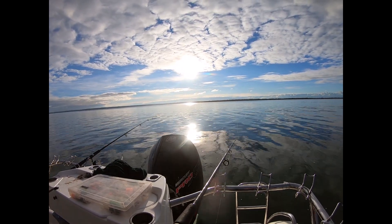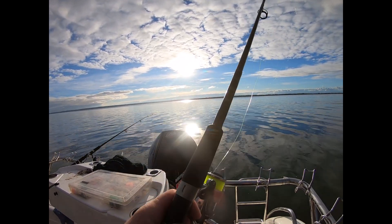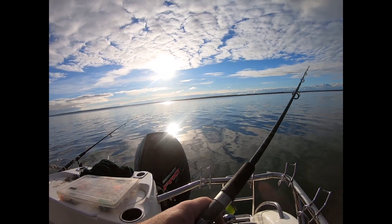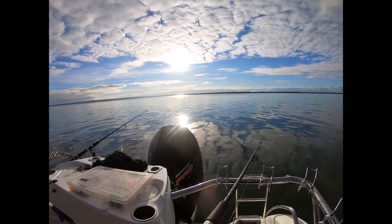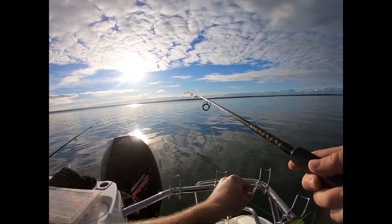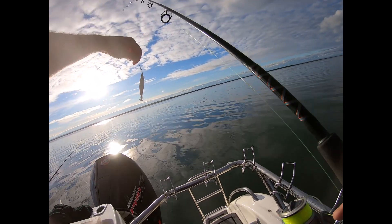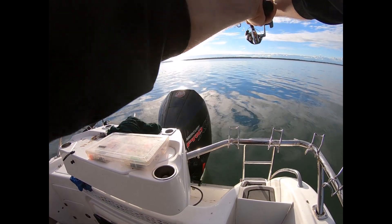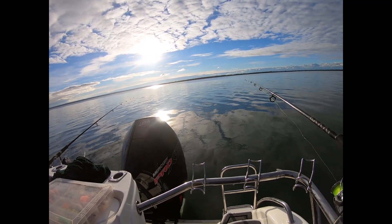Seriously, does it get any better for a Melbourne winter? Have a look at that, beautiful. Yeah I've struggled today, I've got one in — one small whiting. Kind of Old Faithful, the old faithful little pilchard pattern that I use in Port Phillip all the time. It's only a two and a half because the current's not too bad at the moment. It's still not helping me. I'm just glad to be out of the house.